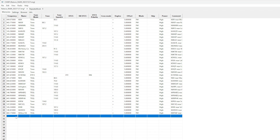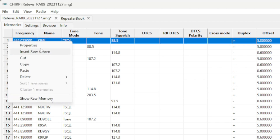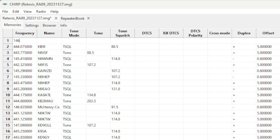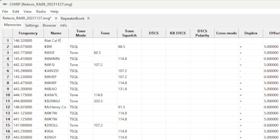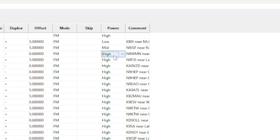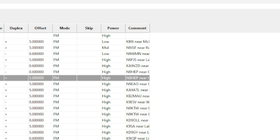Now we can also add simplex and GMRS. I want my simplex frequency in channel 1, which is going to be 146.520, so I'll insert a row above — that moves everything down a line. Type in 146.520 and a name like '2M NAT' so you know it's the National Calling Frequency for 2 meters. You can also go through and adjust power levels per channel — set low, mid, or high power on individual repeaters as needed. It's very flexible.